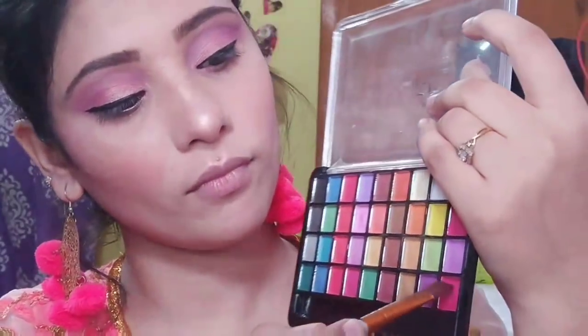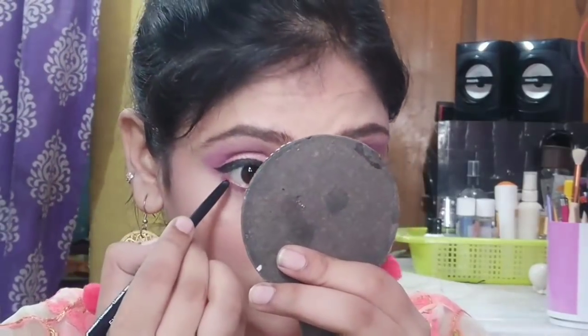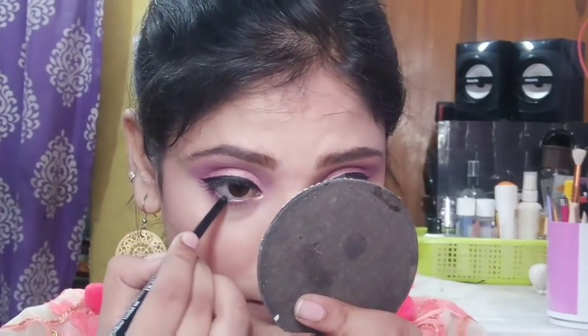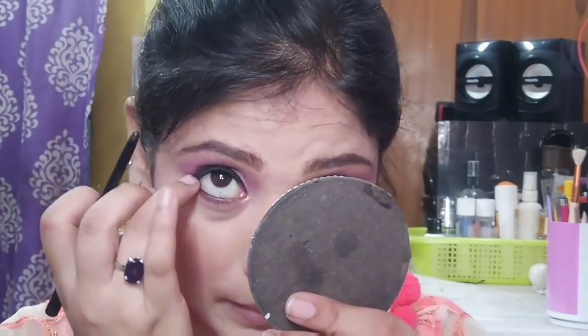Then I will use a flat straight brush with dark pink color and dark purple color on the lower lash line and blend it with a little smudge. After that, I will tight-line the waterline. After applying it with finger help, I will blend it with a smudge — it will smudge easily.